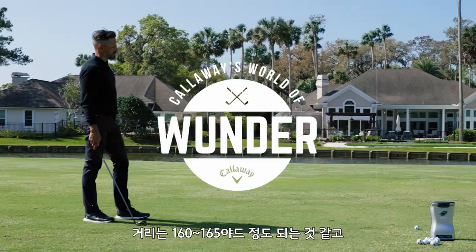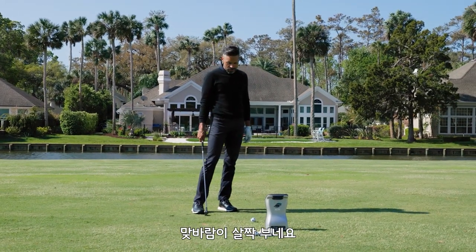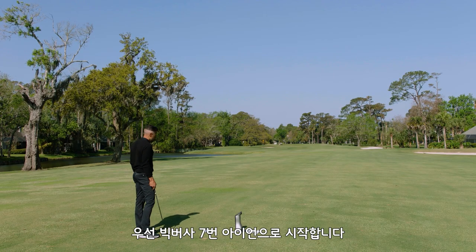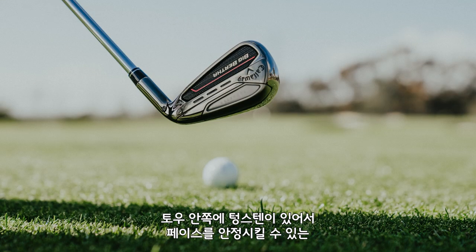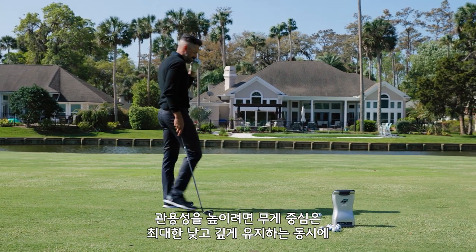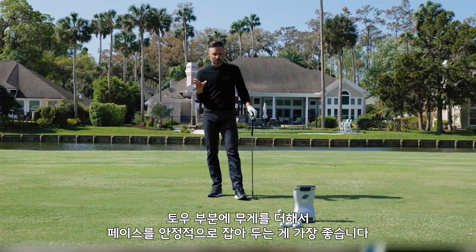We are about 160, 165 out, roughly a little bit into the fan here at the yards. We have GC Quad here to track all the data, and we are going to be hitting a Big Bertha 7-iron. There is a ton of tungsten down here low, and there's actually internal tungsten over here by the toe area to stabilize the face. One of the ways to get forgiveness is a really low deep CG, and then a little weight out towards the toe to kind of stabilize the face.